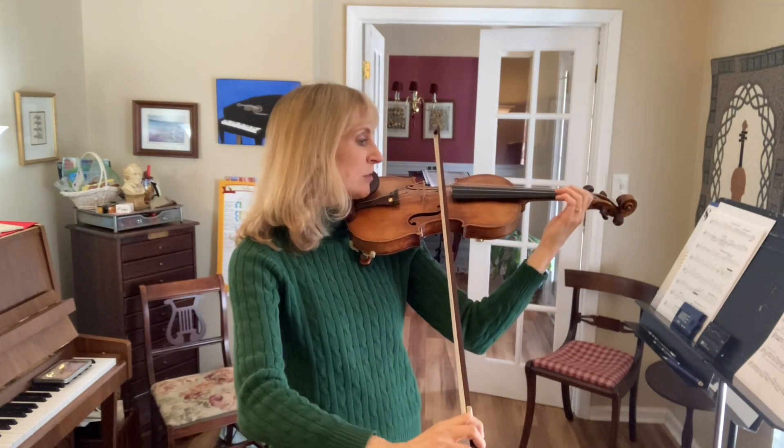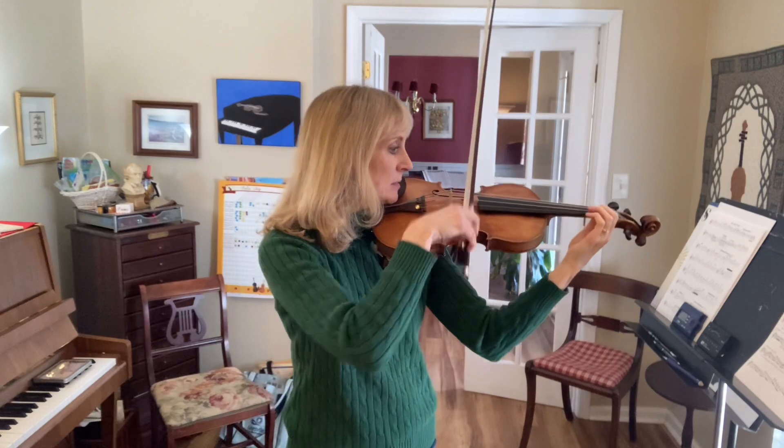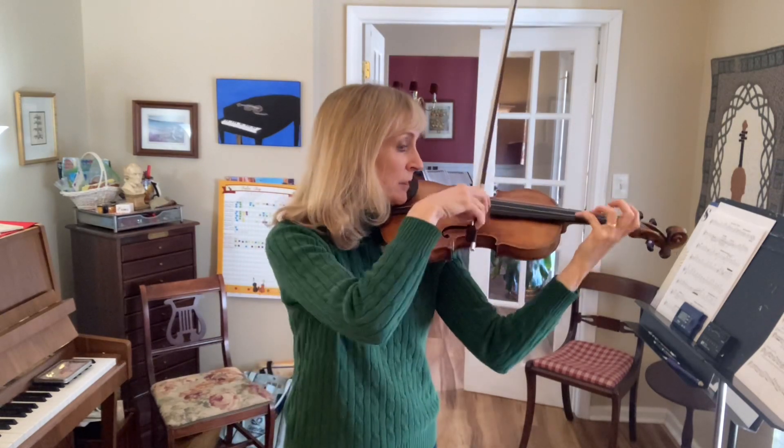One, two, three, four, five. Lift. Leave your two in the string.